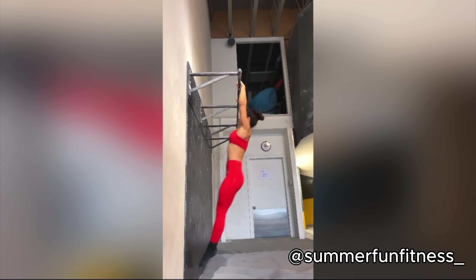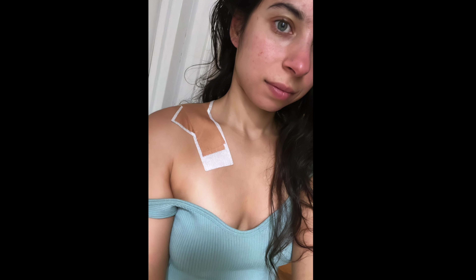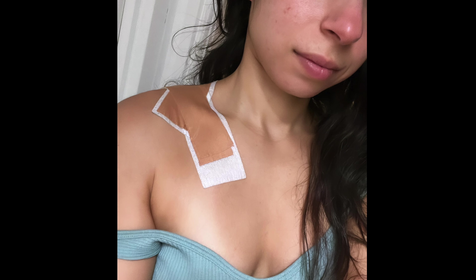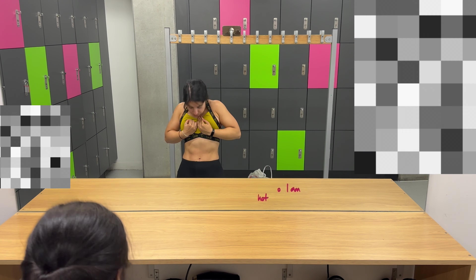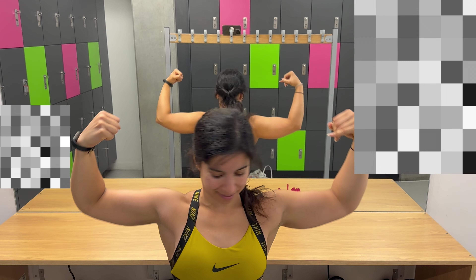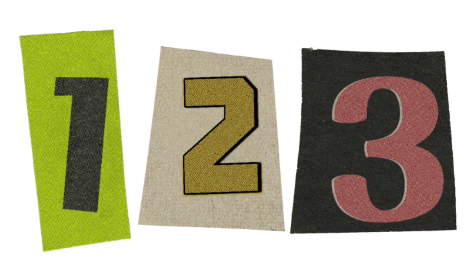Here she is smashing her bar muscle-up. She even does them for reps like they're pull-ups. After being forced to take a break from calisthenics due to an injury in early 2023, I've come back in 2024 stronger and more determined than ever. I was unable to commit to regular training, but now I think is the time to really dedicate myself, and hopefully I will get mine in 2025. I said it here first, I don't want to jinx it, but we'll see.